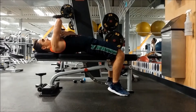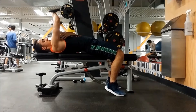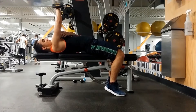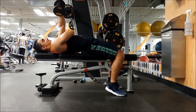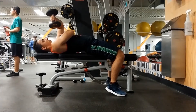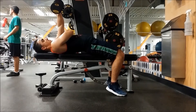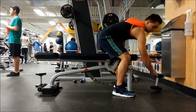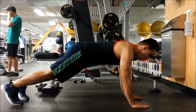The next tricep exercise is seated tricep extension, doing 10 on each arm. After that we're going into 15 tricep push-ups. With tricep push-ups you want to keep your elbows close to you to really focus on the tricep — you don't want your elbows flaring out.